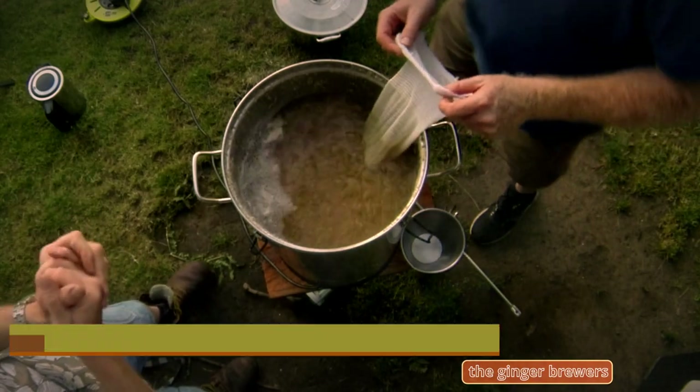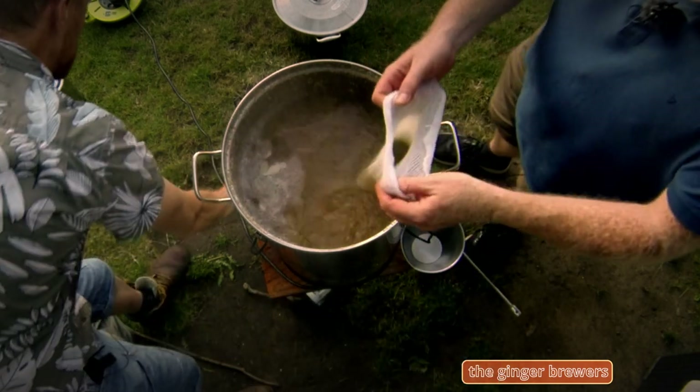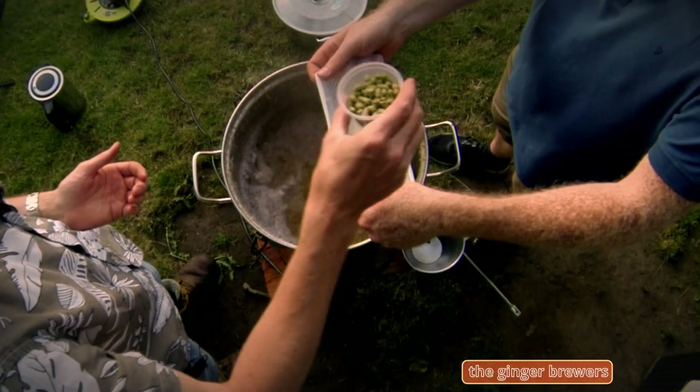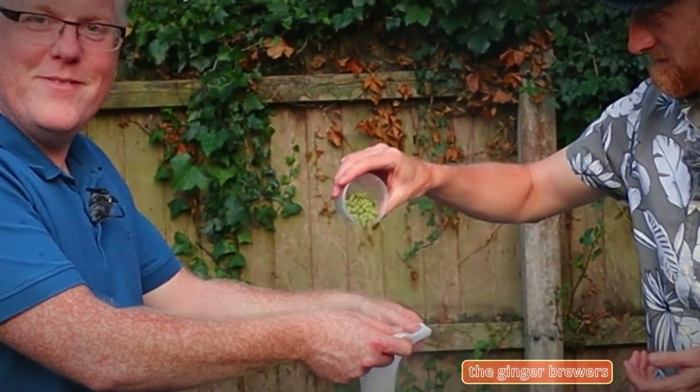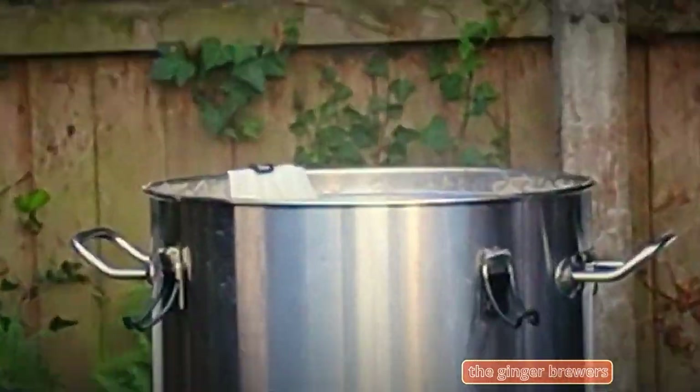Right, Dan. So, Dan, we are going to add in the second hop addition. If I open the sack — Saaz. 48 grams of Saaz going in. Bit sassy. Dip, dip, double dip. Next hop addition in 30 minutes.